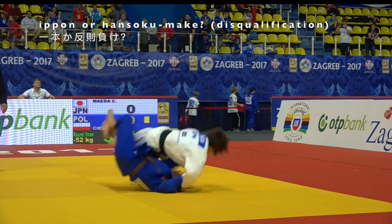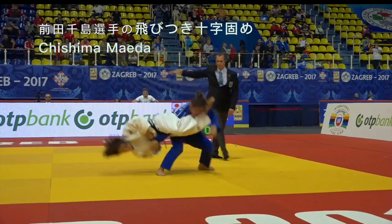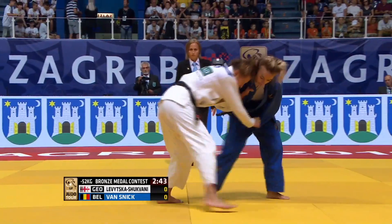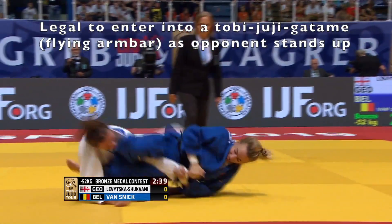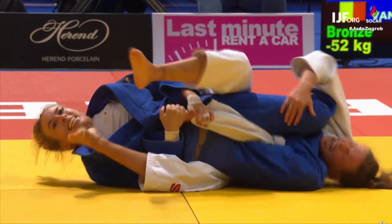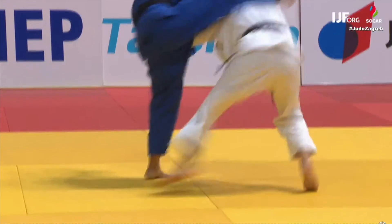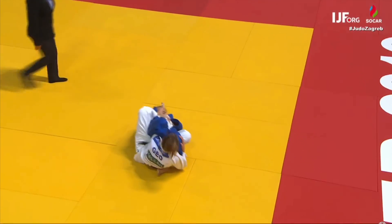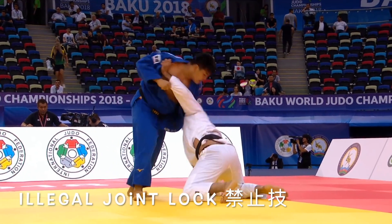Did you know that it's still legal to enter into a flying armbar in judo? It's legal if the opponent is in newaza or as they transition from newaza into tachiwaza. In this video I'm going to be looking at lots of legal and illegal judo techniques — joint locks, chokes, and lots of leg grabs and leg grab legal variations that you might not know.